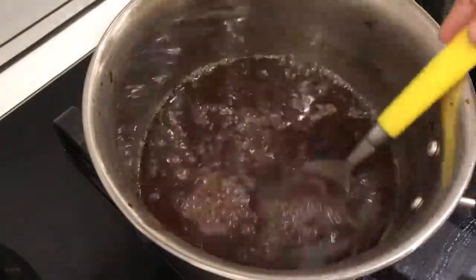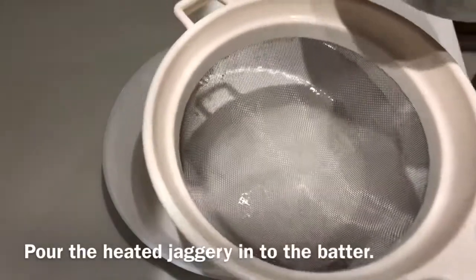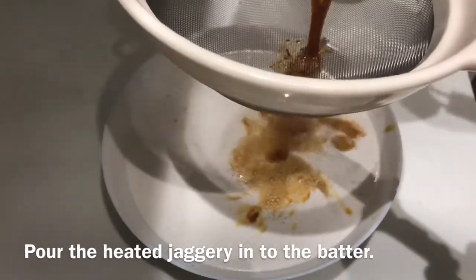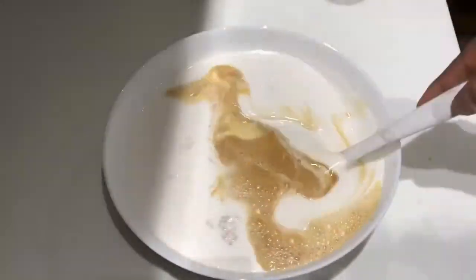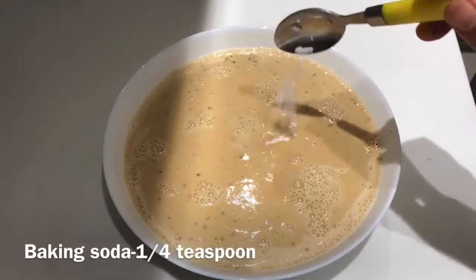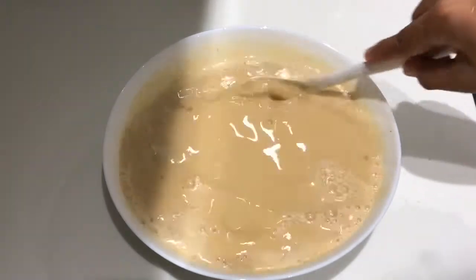We add 1 cup of salt. Now, make a teaspoon of baking soda. Make the baking soda for 5-6 minutes.